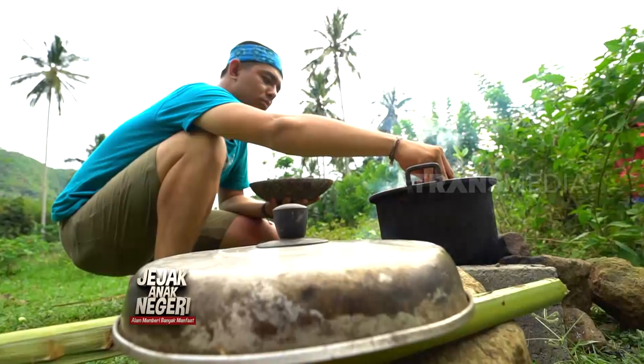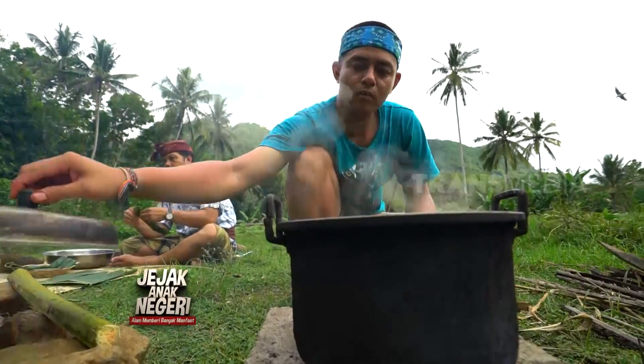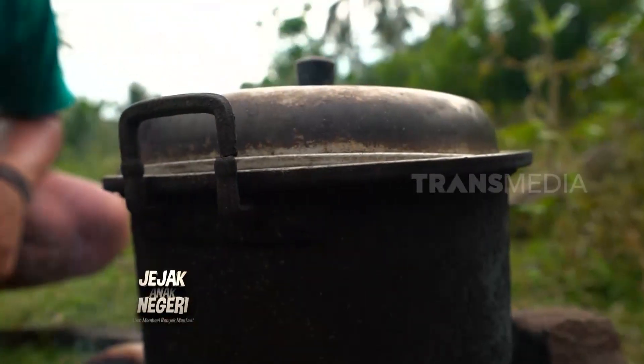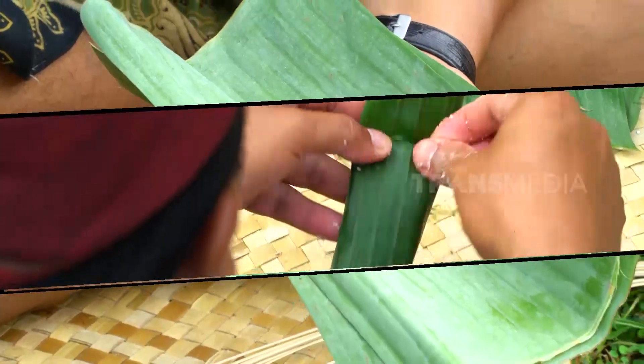Batang gayam yang sudah dimemarkan ini tinggal direbus untuk mengambil sarinya, sekitar 10 menit. Sementara menunggu air rebusannya mendidih, tiang bisa bantu Pak Putu membungkus adonan jajah yang sudah dibuat.